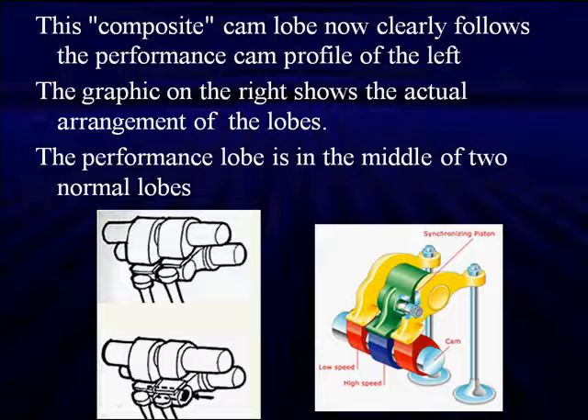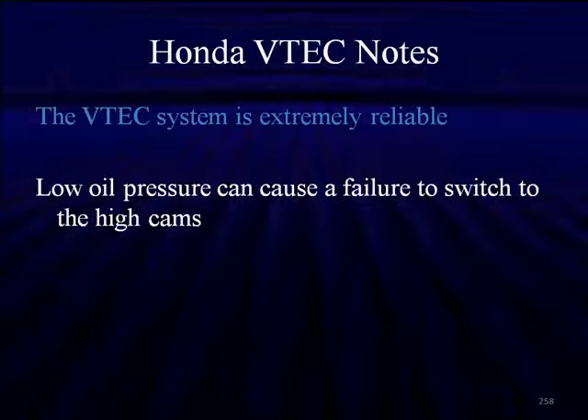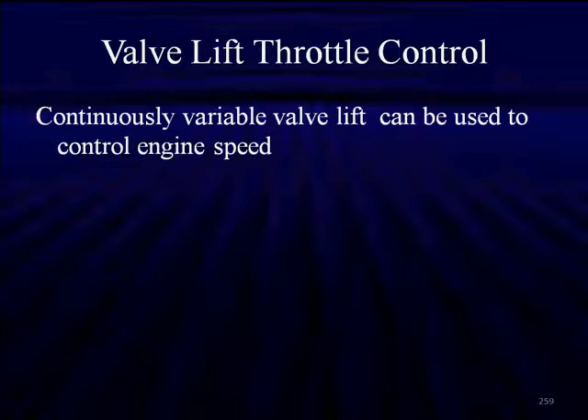The VTEC is extremely reliable. Honda said they've had very, very few warranty claims — practically zero. Low oil pressure can cause a failure to switch to the high-speed cam lobes, and regrinding cams where you don't maintain the exact same arc on both cams has posed a problem. Both sets of lobes must be matched carefully to ensure the locking pin moves easily into position. This is only a problem for people who've tried to grind their cam lobes.